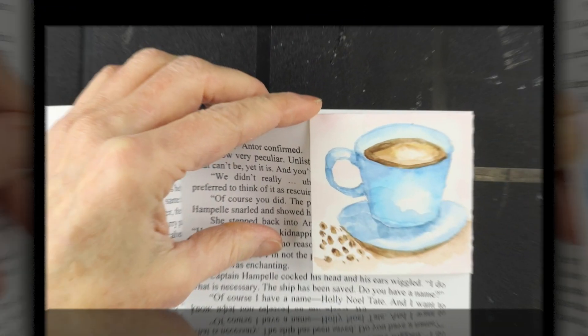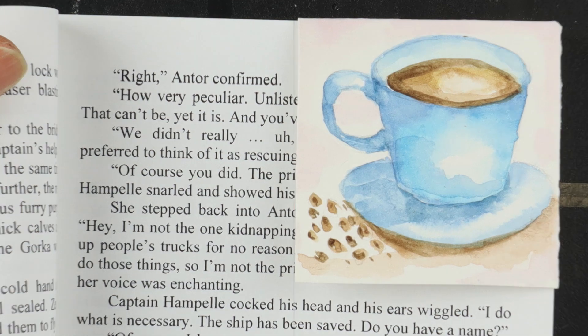Hey there, Heather Boyd here and welcome to day six of the art bookmark making challenge. Be sure to check the description below to join the Facebook event page and share pictures of your beautiful bookmarks. At the end of the challenge I'll be making a slideshow of viewers' work to be shared. Today we're going to make origami bookmarks that fit on the corner of a page of a book.